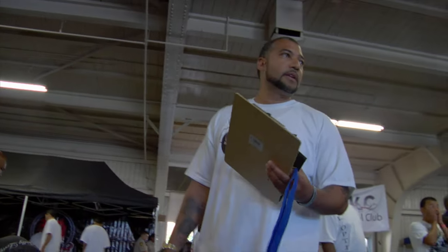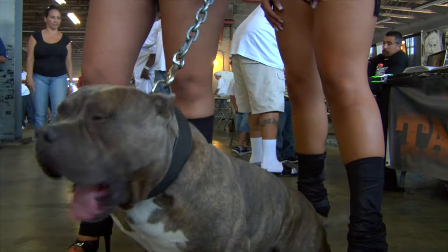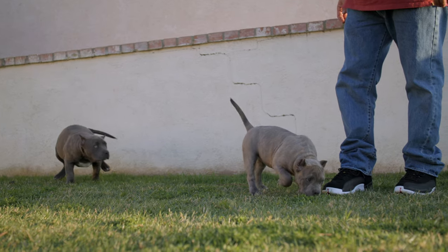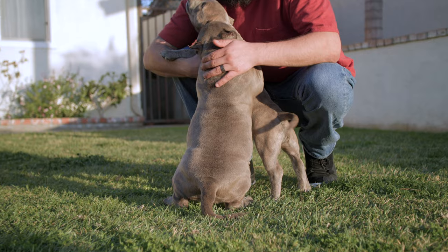While the breed has been gaining popularity in recent years, there is still a lot of misinformation and misconceptions about American Bullies. We will cover everything you need to know about American Bully Dogs and help you determine whether it's the right dog for you.